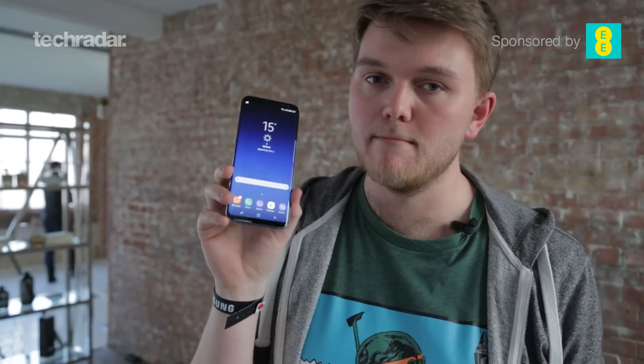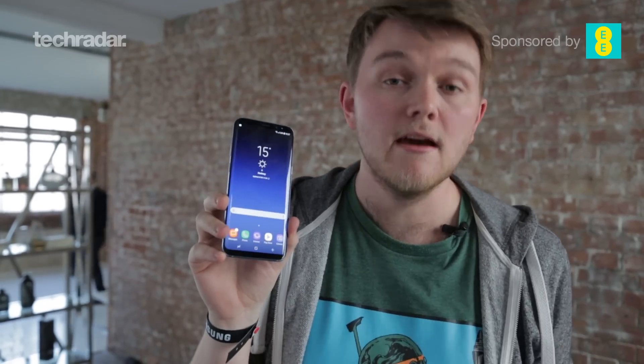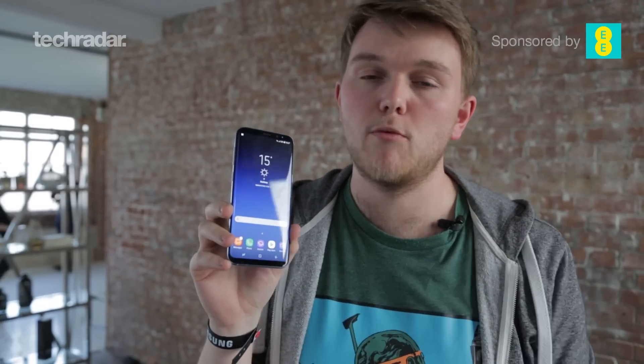Hey YouTube, James here with the Samsung Galaxy S8 Plus. There are very minor differences to the Galaxy S8 but we want to run through those just so you know which one to buy when it comes out very soon.